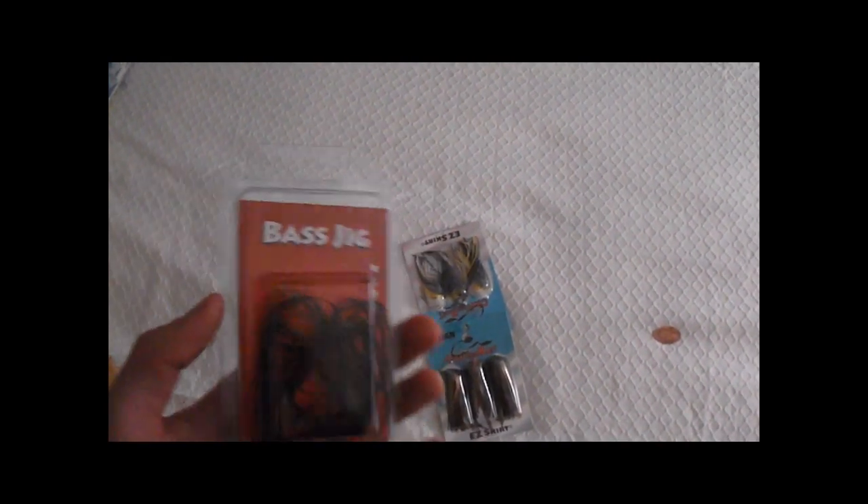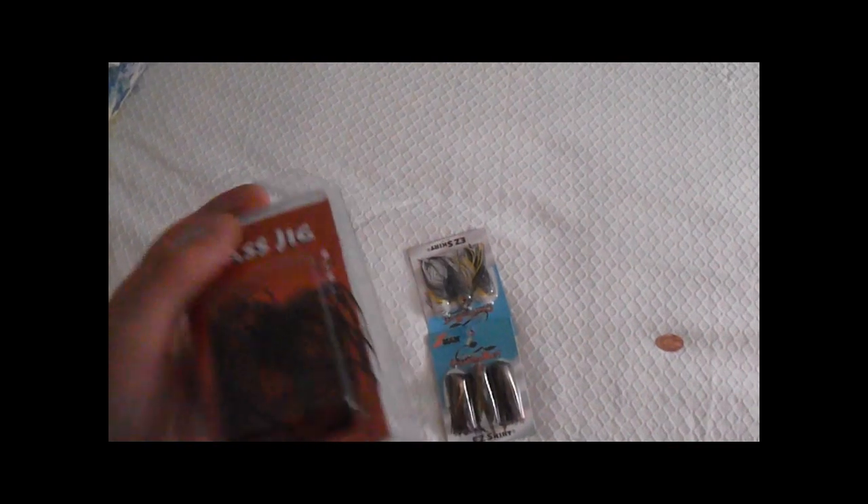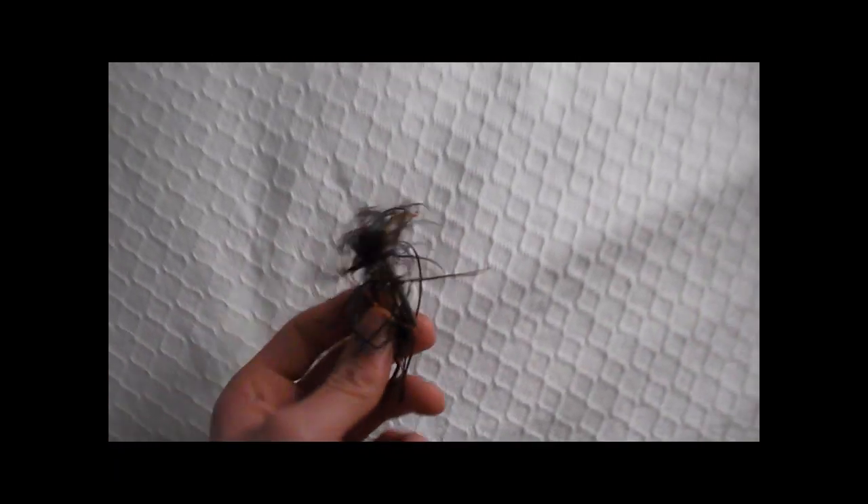I've been trying to go to some ponds around here but they're all disgusting and green. I'm in Lombard, which is a suburb west of Chicago. I'm probably going to go to the Fox River tomorrow and see if I can catch some bass. I also got this bass jig — only a dollar — it's kind of blue with orange and then brown. I'll use that as a swim jig; it's got a little head with eyes on it.